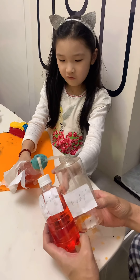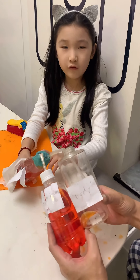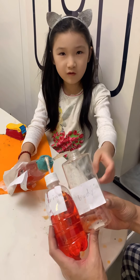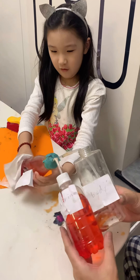The atrium transfers blood into the ventricle, and the ventricle delivers blood to the body. Now we're going to deliver blood to the body.